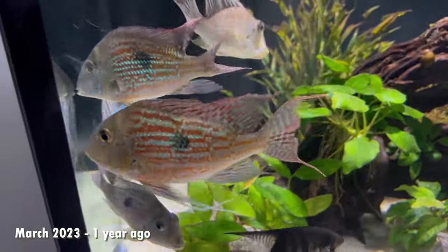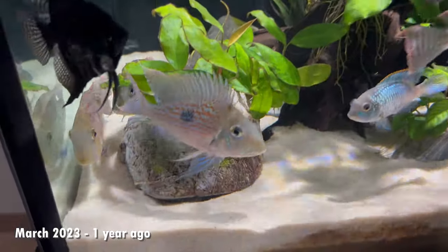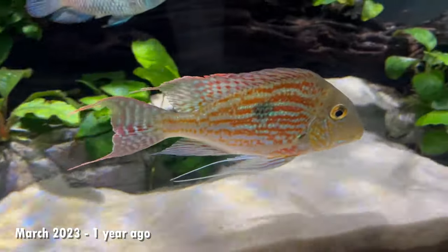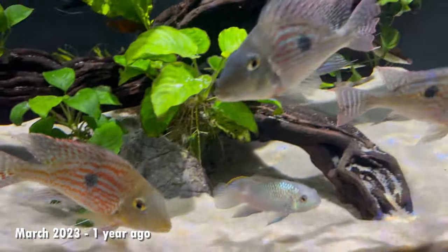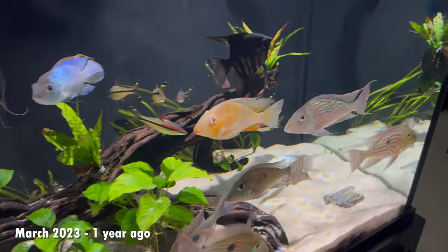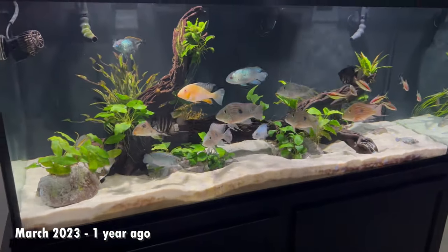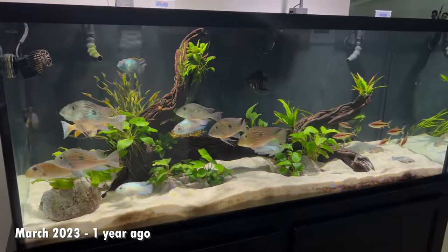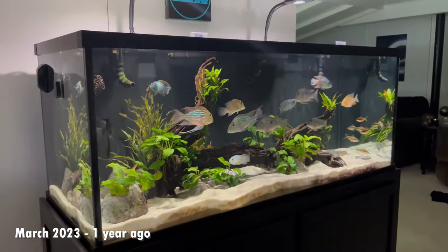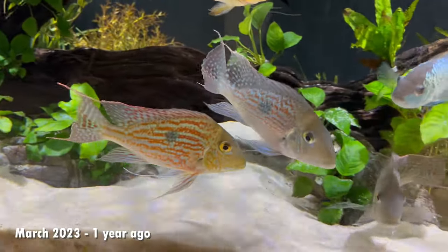In March of 2023, one year since they'd been in the 150 gallon aquarium, you can see all the awesome growth — the spiked dorsal fins, great color on all of them, getting better every single day. This is about two and a half years of owning them, and like I said they are slow growers but it was already starting to pay off in a really big way. I really felt like they were becoming my favorite fish at this point. The 150 gallon tank was also really starting to come into its own with lots of plants and anubias growing in. Geophagus do well with live plants as long as they're tied down and secured — they've done really well with the anubias, java fern, and other tied down plants in this tank.